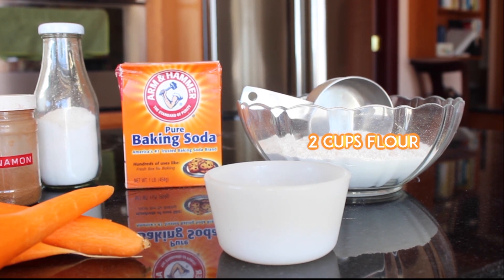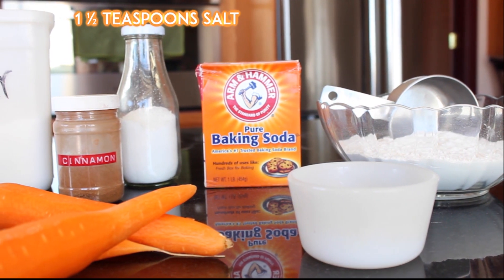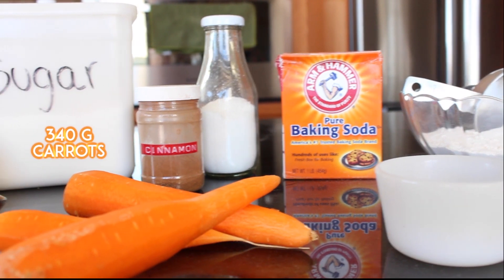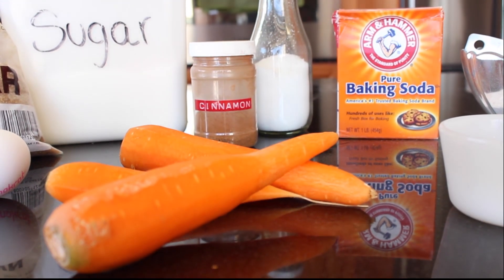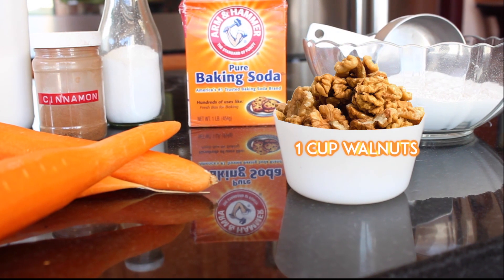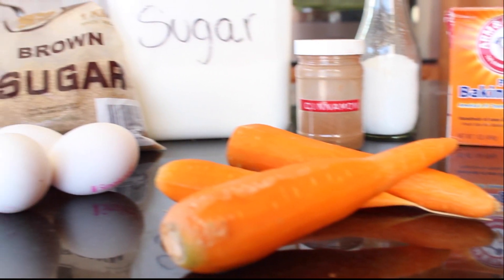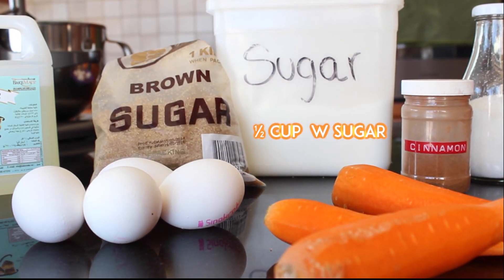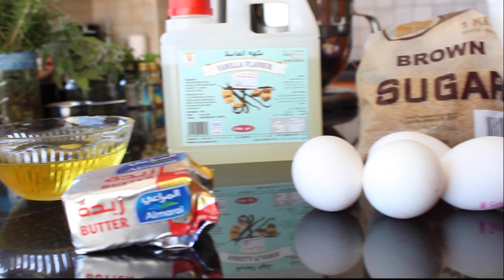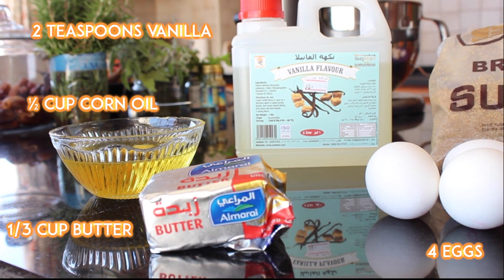Let's take a look at our ingredients. We'll need two cups of flour, one teaspoon of baking soda, one and a half teaspoons of salt, one and a half teaspoons of cinnamon, and 340 grams of carrots — three carrots should usually do the trick, washed and peeled. There's an optional ingredient of one cup of walnuts; we just prefer not to use them. You'll also need half a cup of white sugar, one cup of brown sugar, four eggs, two teaspoons of vanilla, half a cup of corn oil, and a third cup butter.